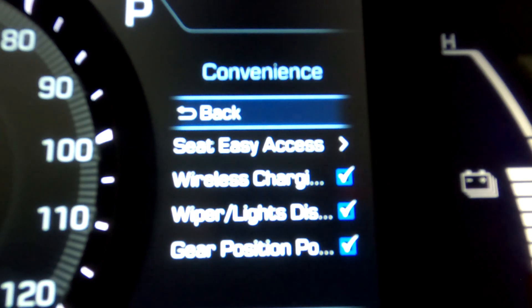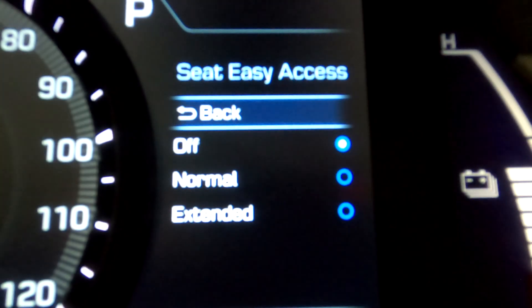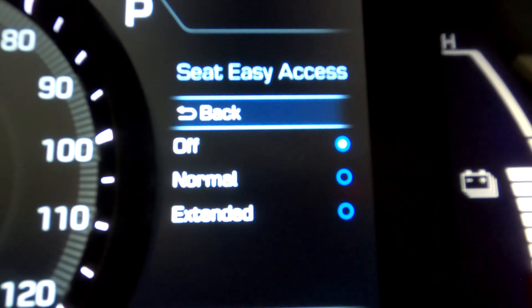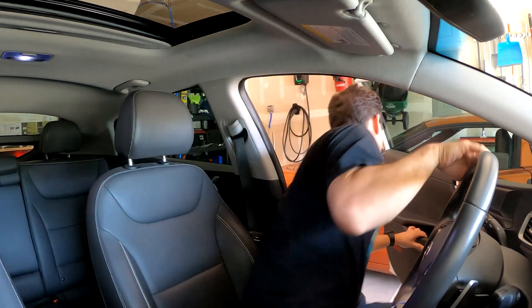Here we are in convenience — some really neat features that often require higher trims to be available. The first setting is seat easy access. When you turn off your vehicle, the seat actually goes back a little bit to allow you to get in and out easily. There are three settings: off, normal, and extended. Off means the seat won't move; normal moves it back a certain amount; and extended moves it back as far as it can go so you can get in and out of the vehicle easily.